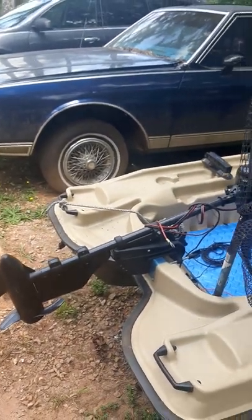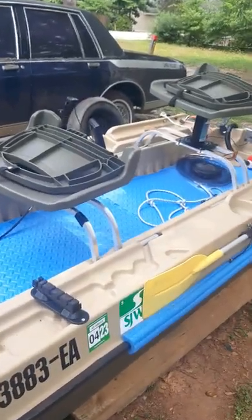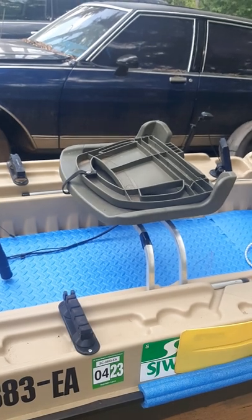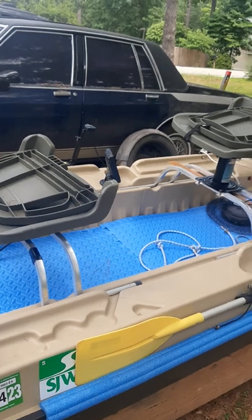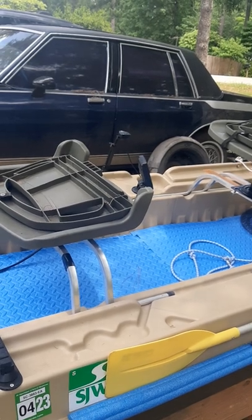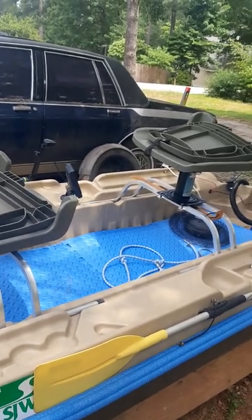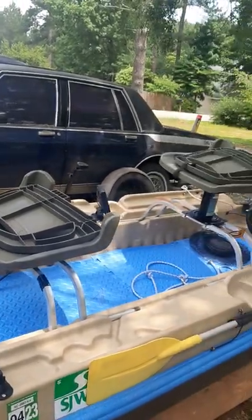Greetings, what's going on everybody, welcome back to Galilee 3 TV, I'm your host G. Miller. On one of my previous videos I did a review about making mods to the Pelican Bass Raider 10E. I don't want to really sound like a hypocrite, but I'm not right about everything. I admit that — I'm a man, I've been living on this earth 37 years, it'll be 38 June of '26. I've learned that sometimes you got to take into consideration that you're not right about everything.